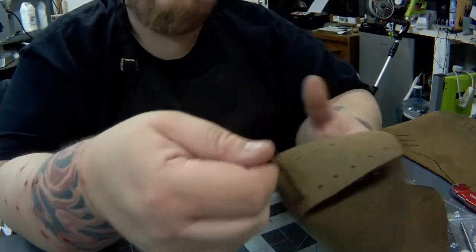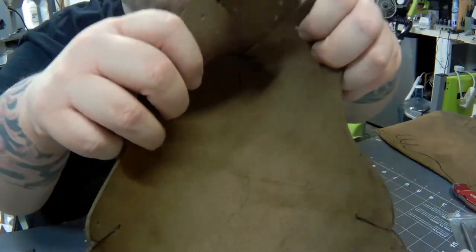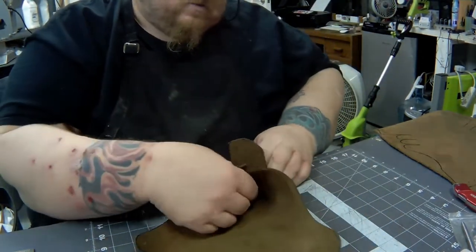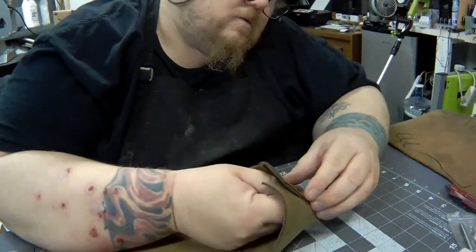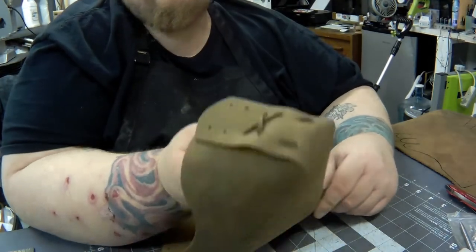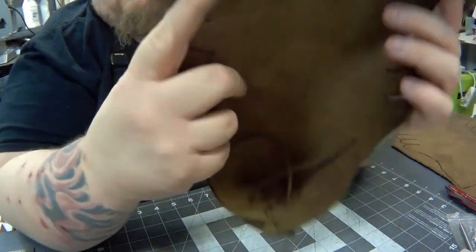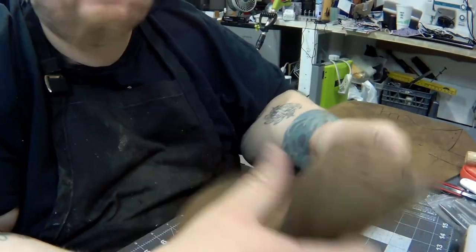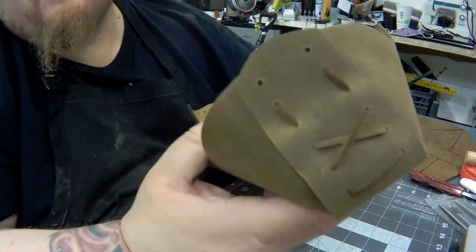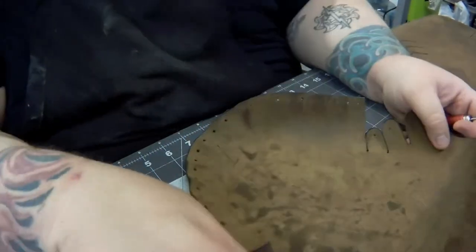On the inside it's still laced up, just going straight up. The lacing pattern is: outside, then in and across, then up. Failed attempt — it broke. So what I need to do, because this is thick leather, is get a skiver in here.